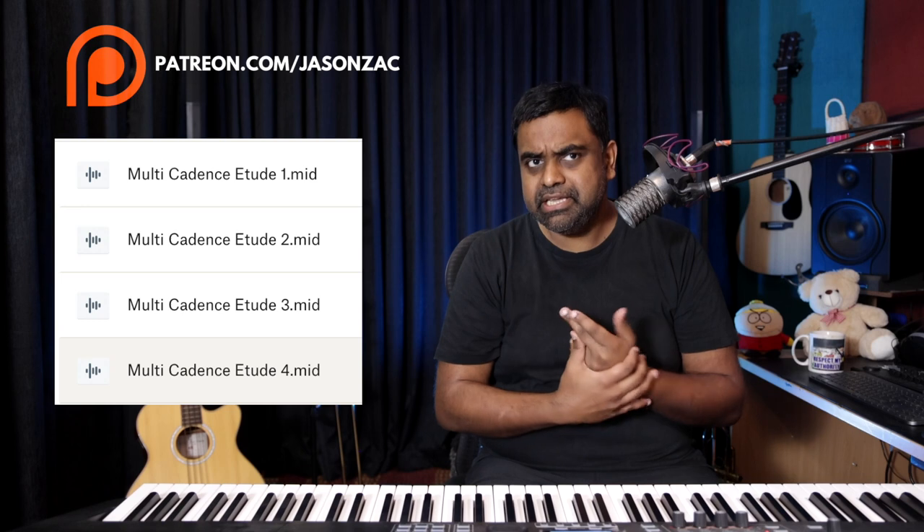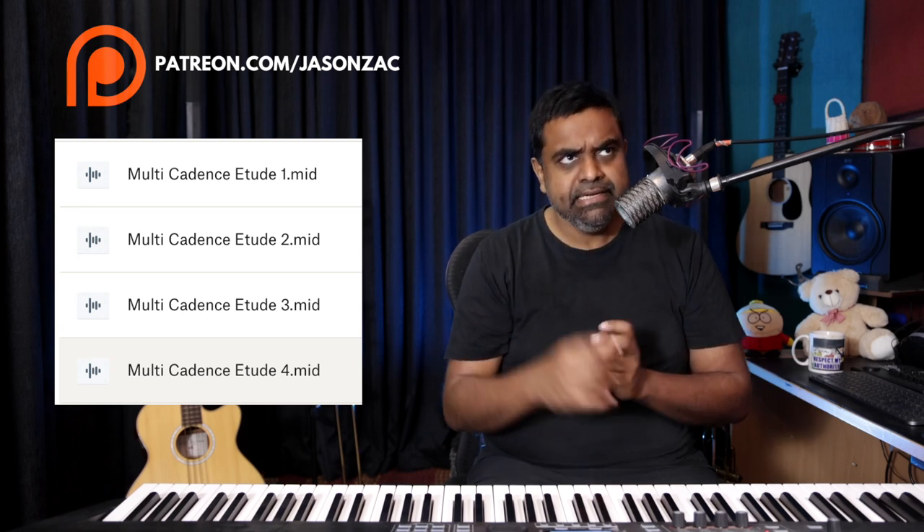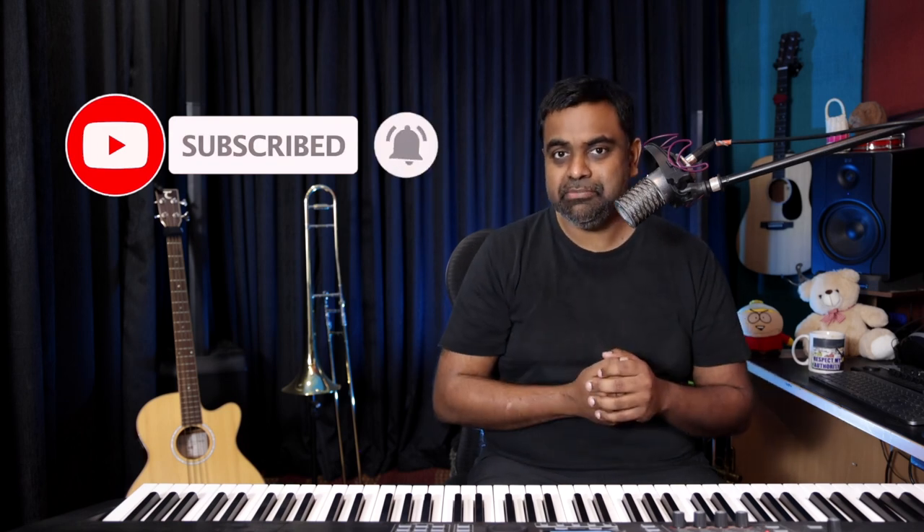You can also consider downloading MIDI files of this entire lecture, where I perform it in a variety of ways with different rhythmic flavors and melodic articulations. The MIDI files are on Patreon, along with all the notation related to the lesson. Please hit the subscribe button, the bell icon, give the video a like, and leave a comment.